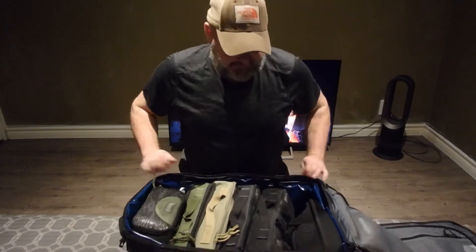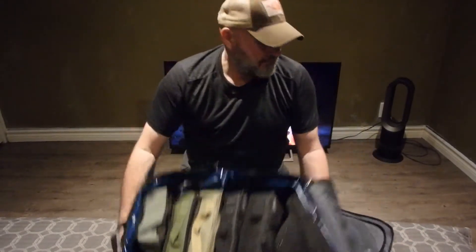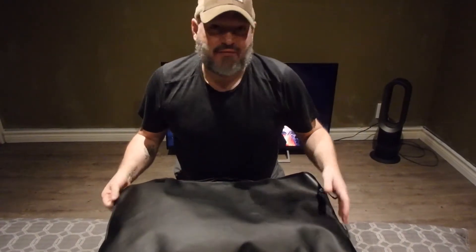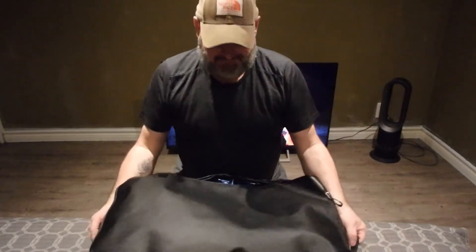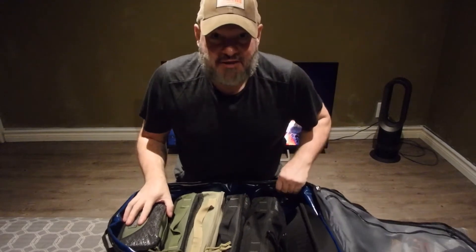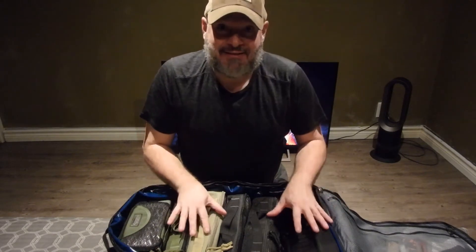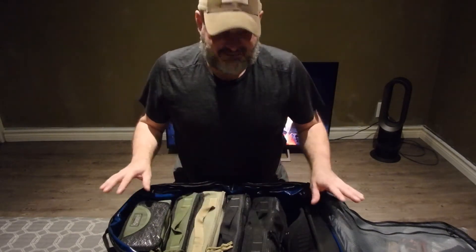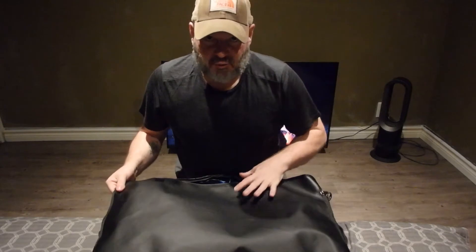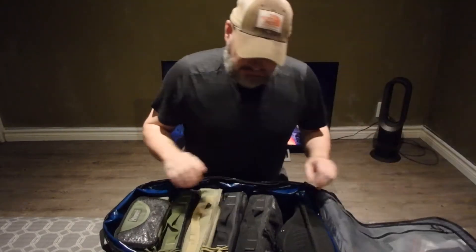As you can see, the pouches just sit in there organized. This bag usually sits in the corner on top of my other dry bags which have camping gear. I have two of these bags — one holds strictly my winter clothing and this one is my summer bag.